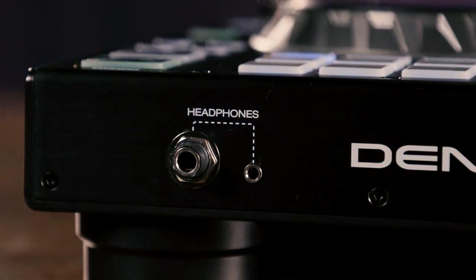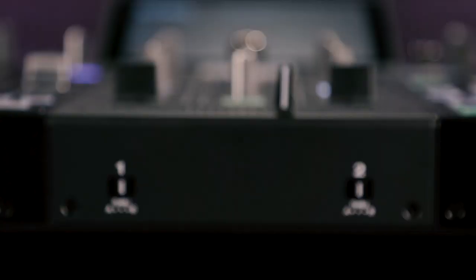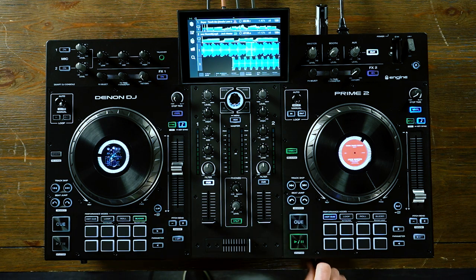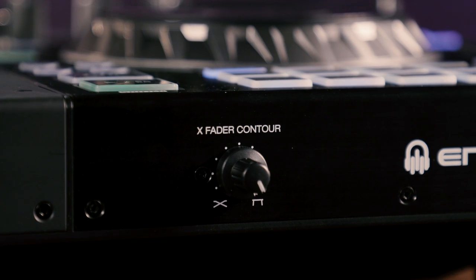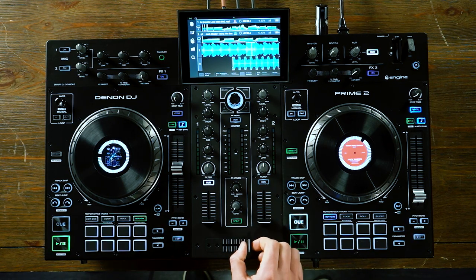On the front of the unit, you have a headphone output with both a quarter-inch and eighth-inch connector. You have the ability to assign the left and right channel to either the A or B of the crossfader, or set it to through so the crossfader is deactivated. You also have a crossfader contour adjustment, allowing you to smoothly blend between tracks or do a sharp cutoff if you're into scratching.